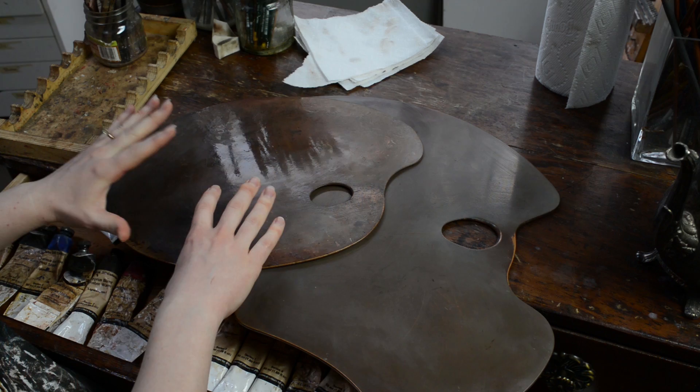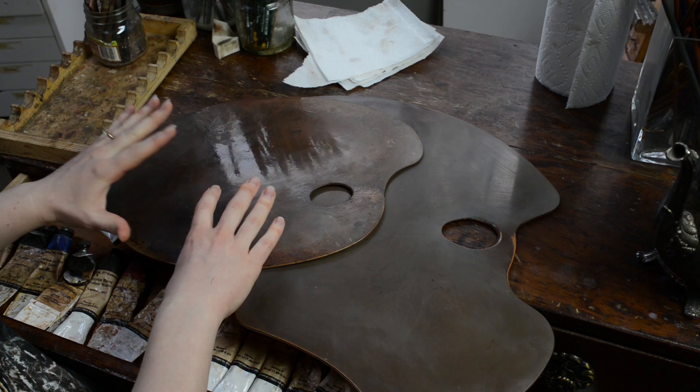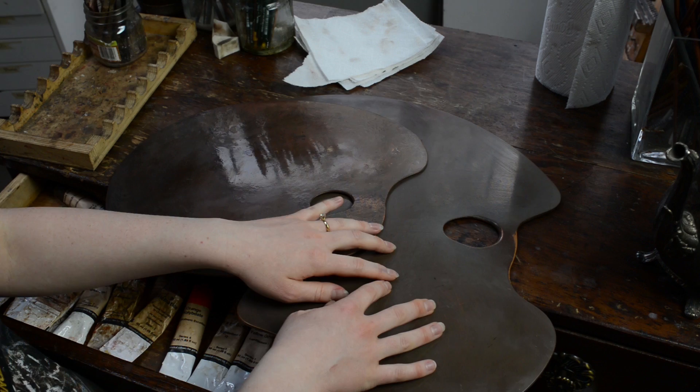I use both these palettes almost equally. The smaller one is just fantastic generally, but if I'm using big brushes and painting big areas — which I'm doing more and more these days — I tend to use the larger one because there's just more space to work in. And that about sums up my palettes.